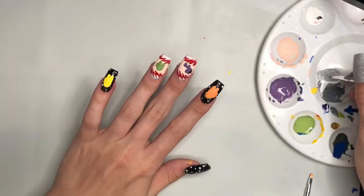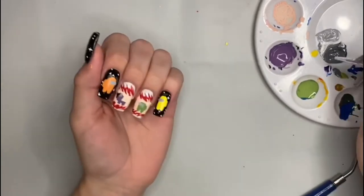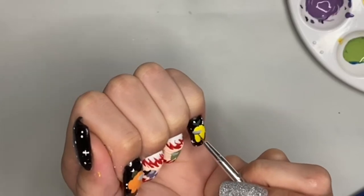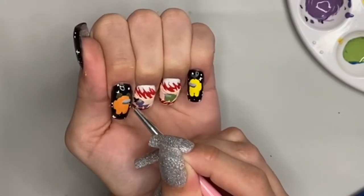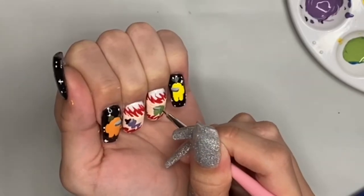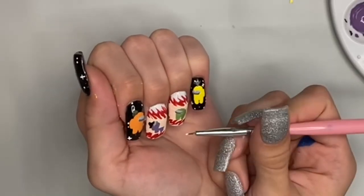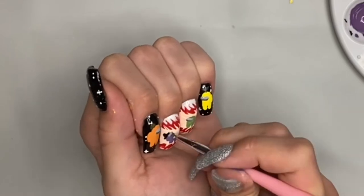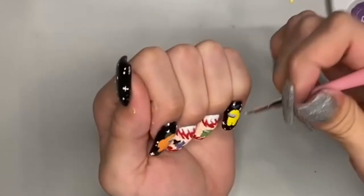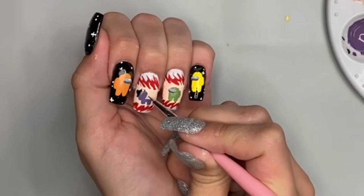Now I mixed together some greys and I'm going to be doing the helmet of the crewmates. Unfortunately, this part was cut out because my camera died. But it's pretty simple — you just draw a little oval where you want the helmet to go. Now I'm taking the darker grey and I'm adding a line at the bottom of the helmet. This is going to add some shadows and some depth. Now I'm just taking some white acrylic paint and adding a highlight to the top of the helmet. This gives it a shine and makes everything look more realistic.